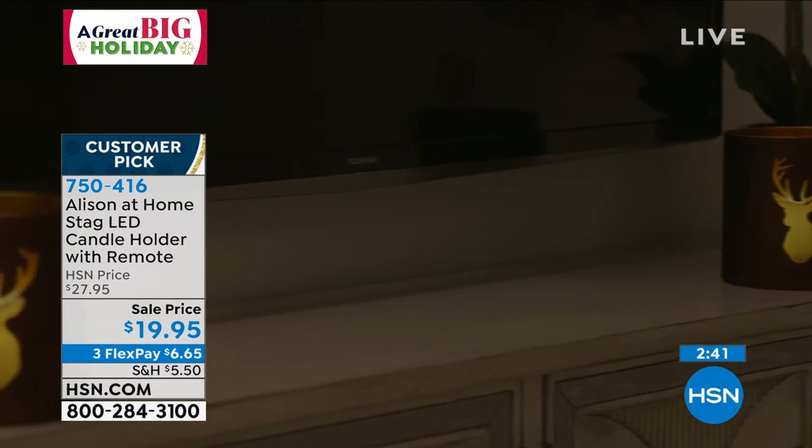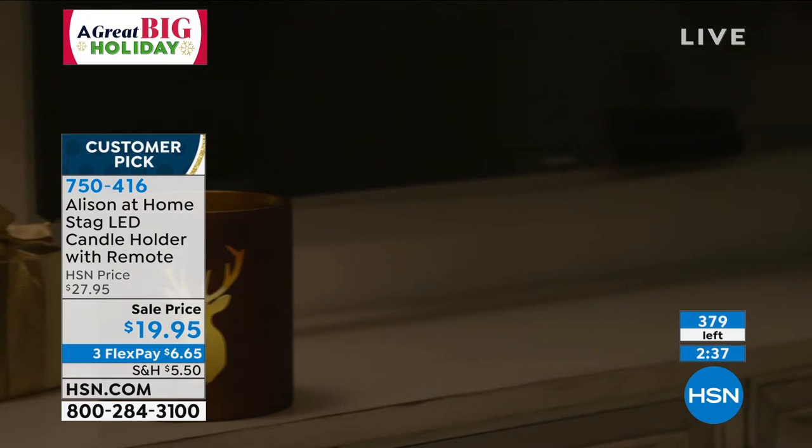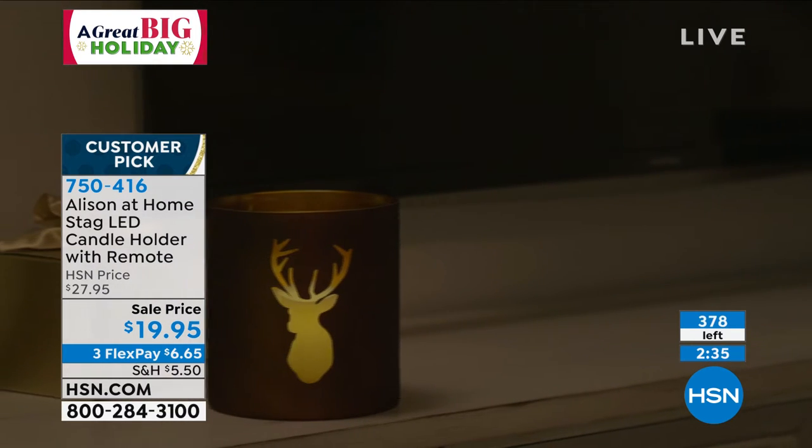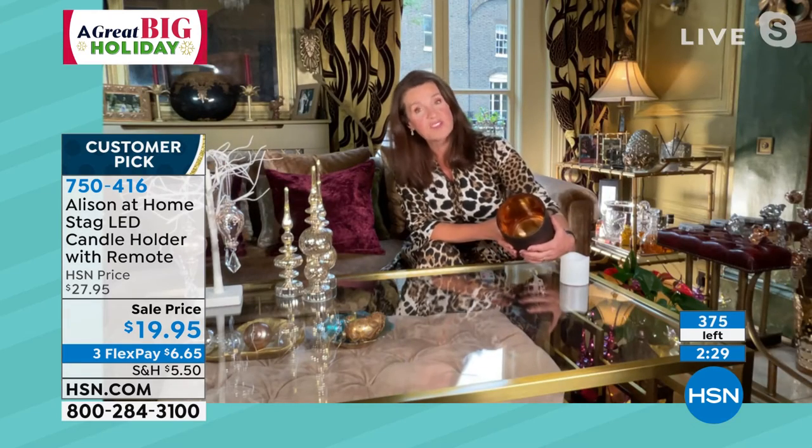It is glass — a lovely thick glass — with a bronze gold treatment on the outside, a burnished coppery bronze. Inside, there's a coppery gold lining so you get the reflection of the light whichever way you look at the piece. When the candle is inside, the interior glows, and the light comes through Henry's etched, wonderful regal head. It's just such a beautiful piece.